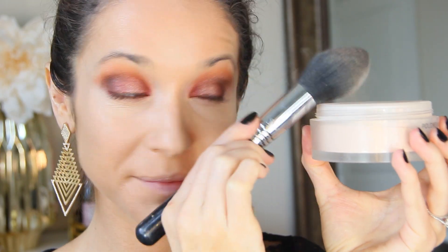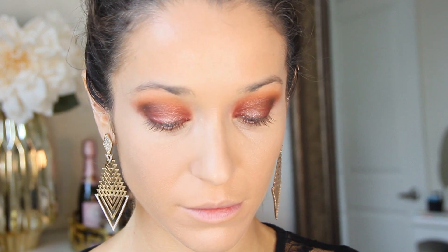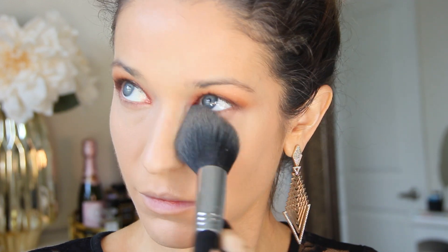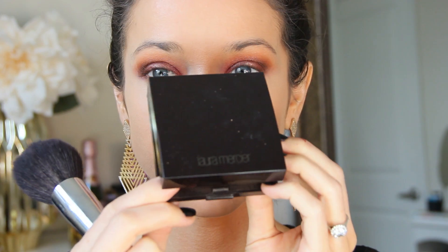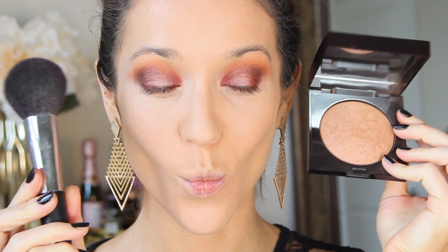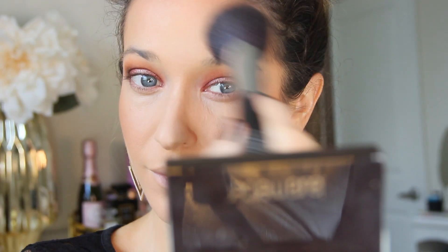To set my face, I'm using the Chanel Loose Powder on a large tapered powder brush. I never like to touch up my face throughout the day, and because of this powder, I really don't have to — it's really finely milled and it looks airbrushed on the skin. To warm up my complexion, I'm using the Laura Mercier Baked Bronzer on a large powder brush. This was sent to me complimentary to review, and I love how sheer and buildable it is. It's slightly luminous and very warm-toned, so it matches this orange eye look perfectly. I'm blending this on the hollows of my cheeks, up around my temples and hairline, and down along my chin and jawline as well.